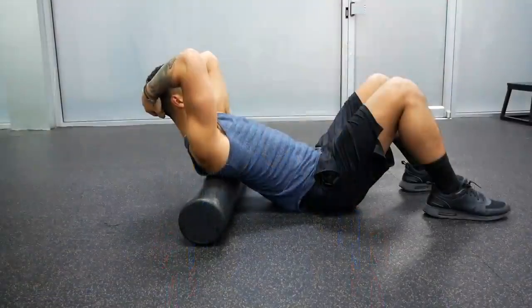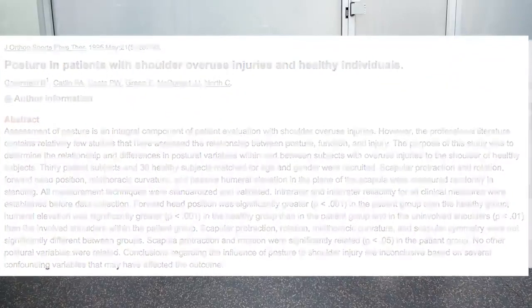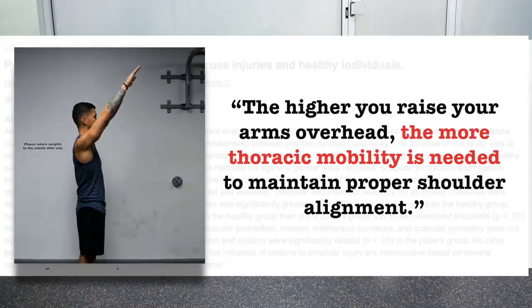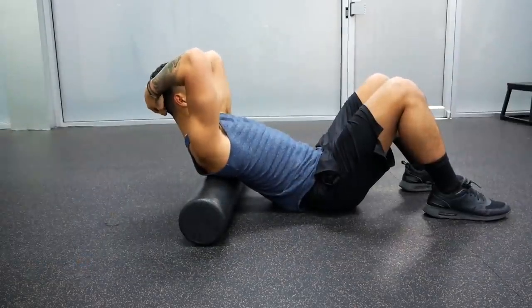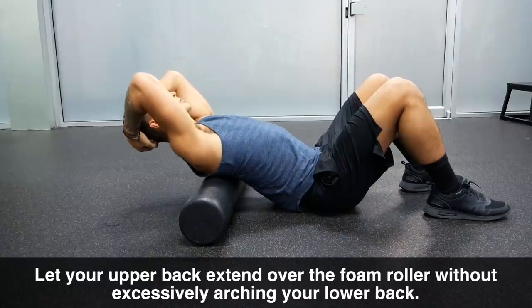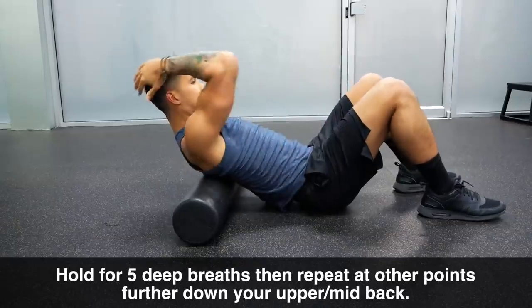Another problematic area is thoracic extension, or in other words, your upper back mobility. As stated in a study from the Journal of Orthopaedic Sports Physical Therapy, the higher you raise your arms overhead, the more thoracic mobility is needed to maintain proper shoulder alignment. Without sufficient thoracic mobility, your body will compensate by arching your lower back. To improve this, after foam rolling your lats, place the foam roller on your mid-back with your hands placed on your head, and let your upper back extend over it as you exhale, avoiding excessively arching your lower back. Hold for five deep breaths and repeat further down your upper back.